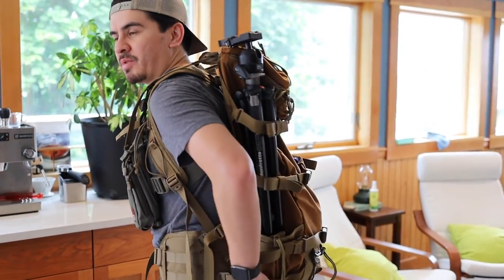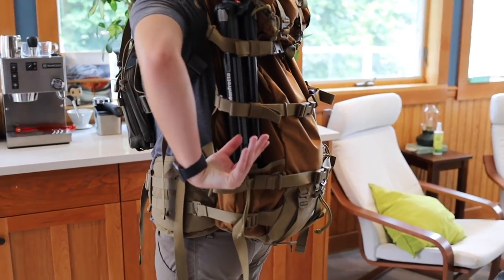I have it pretty much loaded up kind of light. I just threw on my heaviest, biggest tripod, some water, and threw some random things in the main pocket and the top pocket.